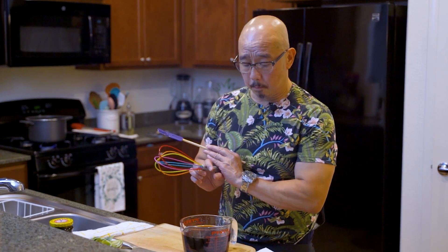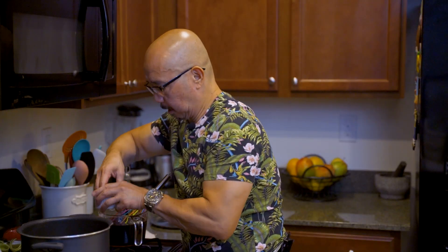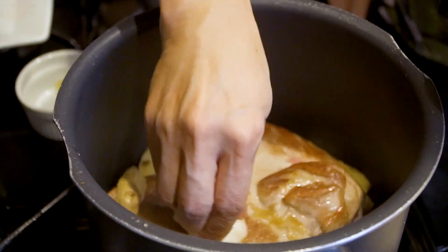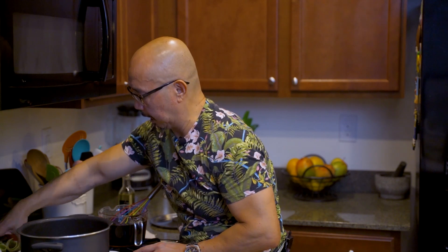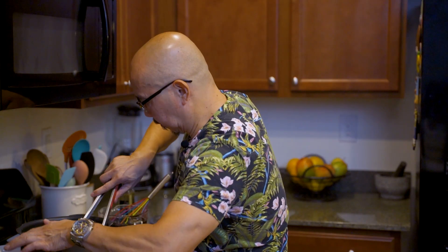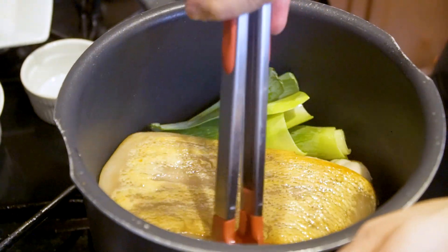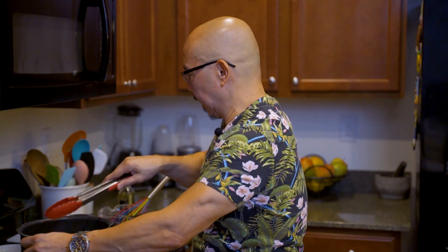Since we are searing the pork, the next step is to pour in the seasoning. But before that, we make sure to put all the fresh ingredients together — ginger, garlic, and the leek. Make sure it's all mixed in together, then pour all the sauce down over everything.